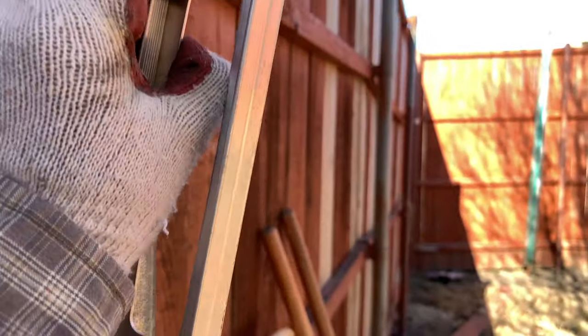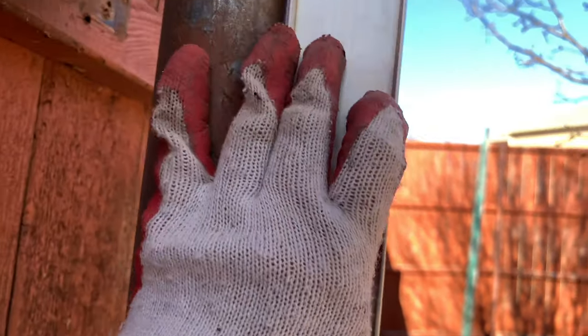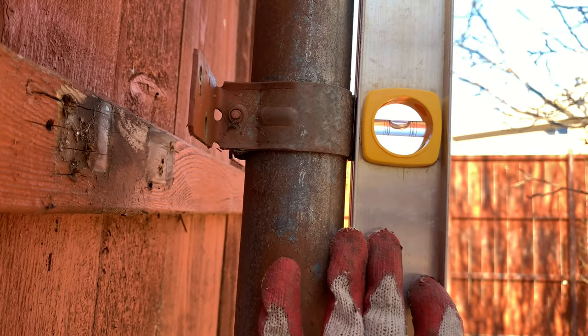And until you reach the desired level — like you want that metal post to be straight until you hit the bubble in the middle. See that there?